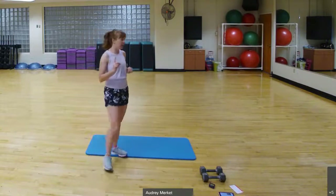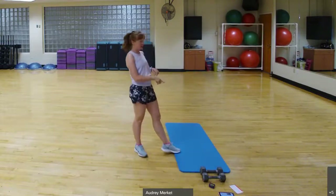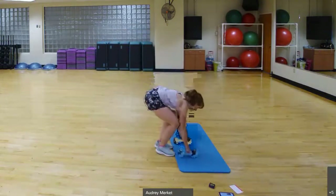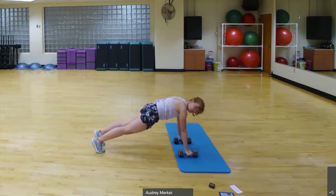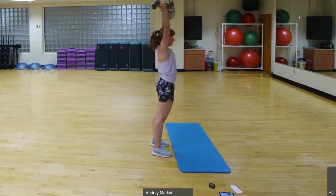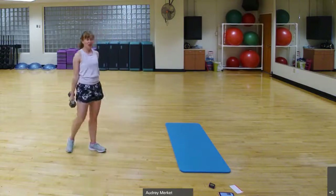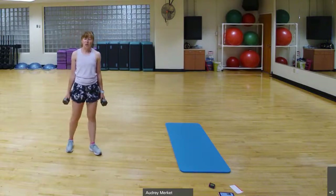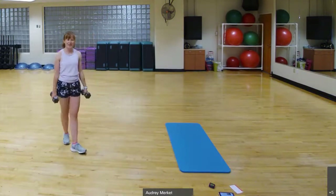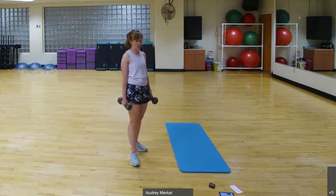Our first block starts with a burpee, and I'm going to do mine with weights. If you're worried about your floor, take the weight to the floor on a mat. Bending over, weights come towards the floor, jump or step those feet back out. Optional push-up. Jump or step the feet in, then bring these up to an overhead press, raising them above the head. You can also elevate on a sofa or table to modify, or take the weights out to make it easier.